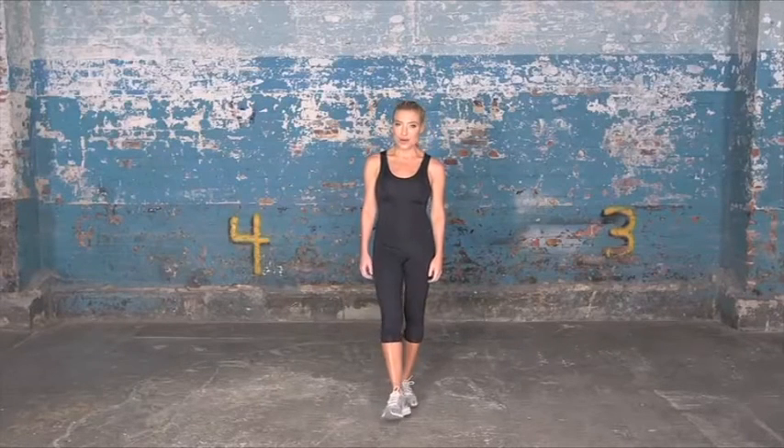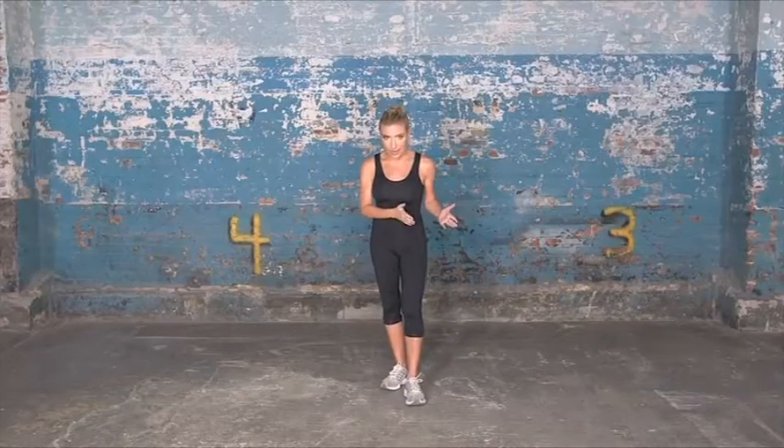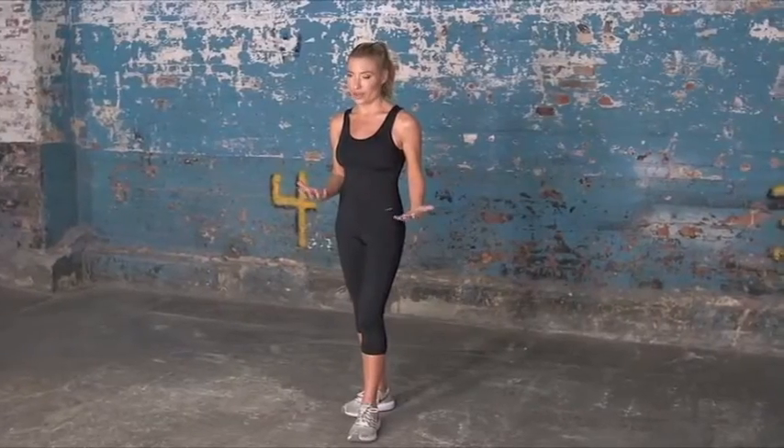Hi, I'm Tracy Anderson and welcome to my Cardio Dance Express. This video is broken up into 10-minute intervals of cardio. You can start at 10 minutes with me, you can move to 20, you can move to 30, or you can get a complete hour of cardio in.